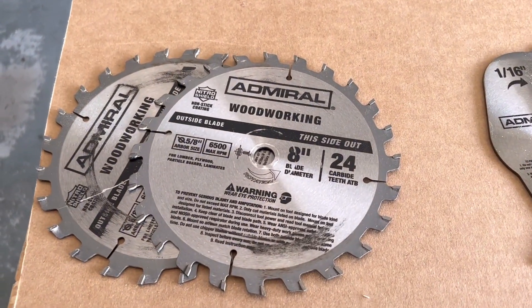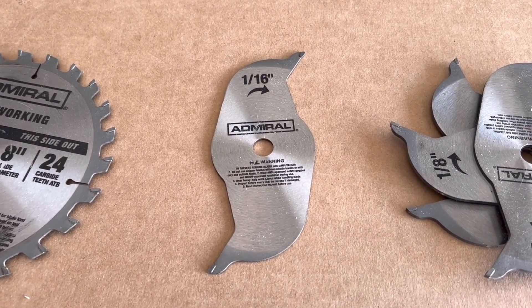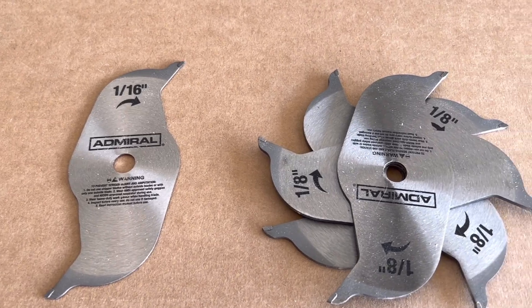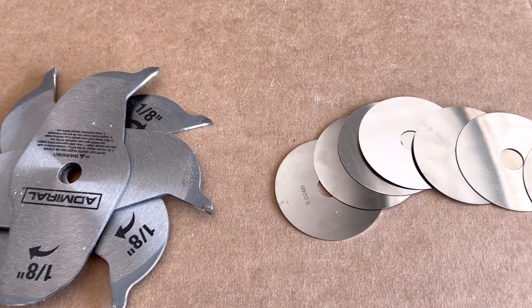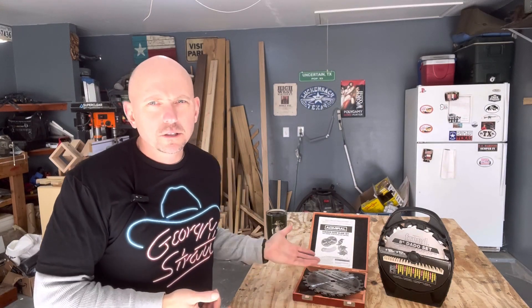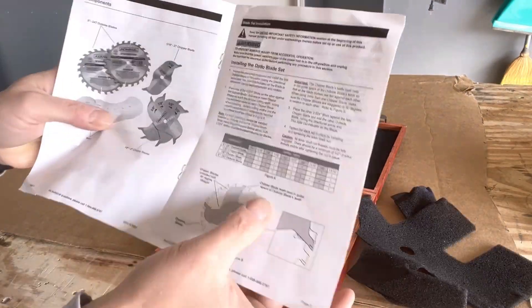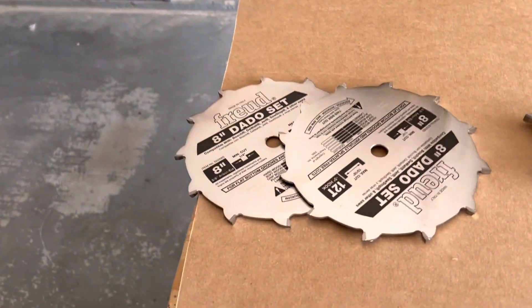The Harbor Freight set comes with two 8-inch 24-tooth outer blades, one 1/16-inch chipper blade, four 1/8-inch chipper blades, and a set of about seven micro shims for micro-adjusting your widths. The set also comes with a nice little storage box and an instruction booklet.